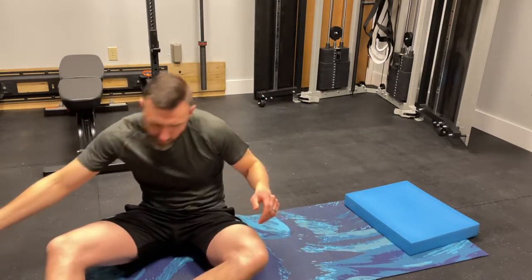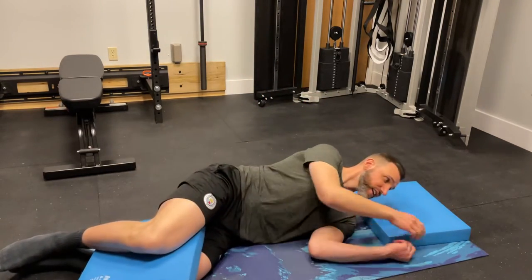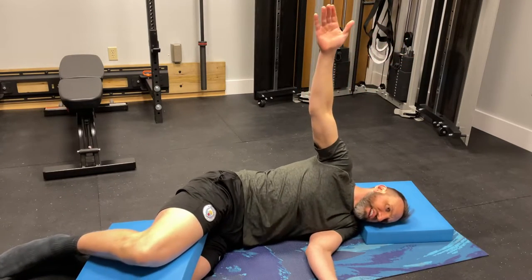Here's what you're going to do. You're going to need two to three pillows — probably two for your head, one for between the knees. You're going to start lying on your side and place the arm out to the side.